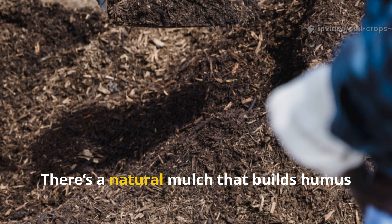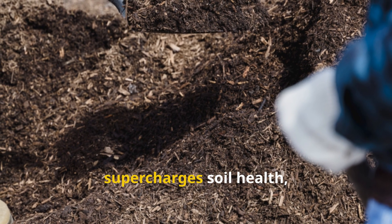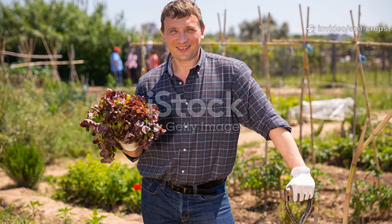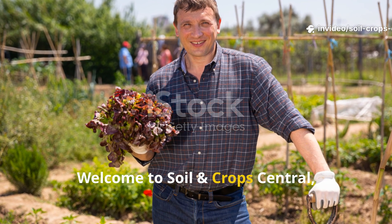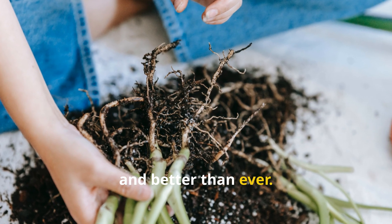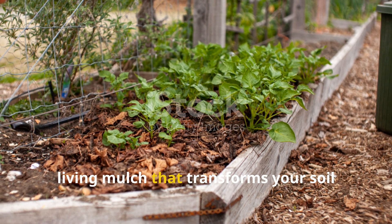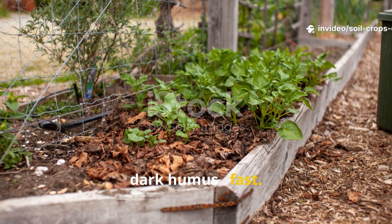The good news? There's a natural mulch that builds humus up to 5 times faster, supercharges soil health, and costs almost nothing to make. Welcome to Soil & Crop Central, where we show you how to grow smarter, greener, and better than ever. Today you're going to learn how to replace woodchips with a simple, living mulch that transforms your soil into rich, dark humus fast.